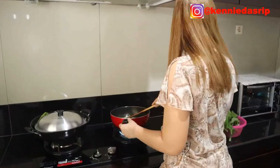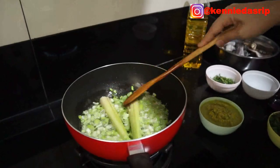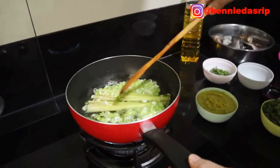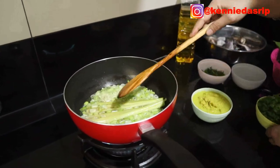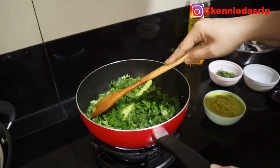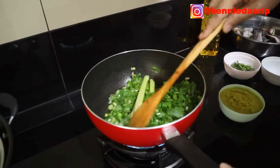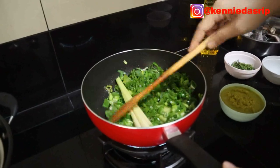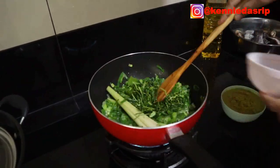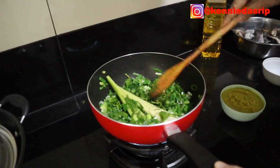The spring onion stems are now soft and smaller. Next we add the lemongrass first so it releases its fragrance — it's the lemongrass that makes it smell good. Then we add the spring onion leaves, all of them, and stir again. Then we add the kaffir lime leaves and stir until they soften.